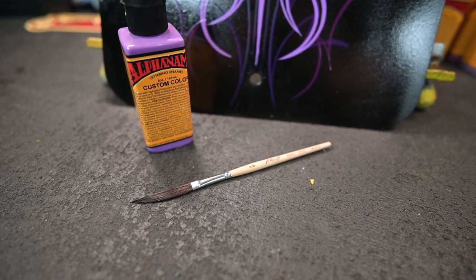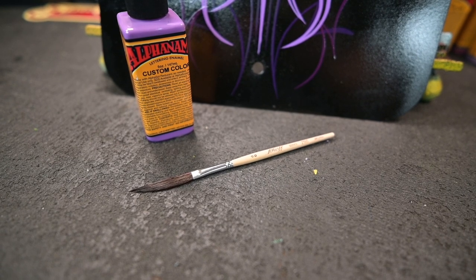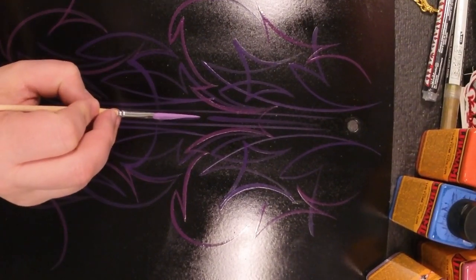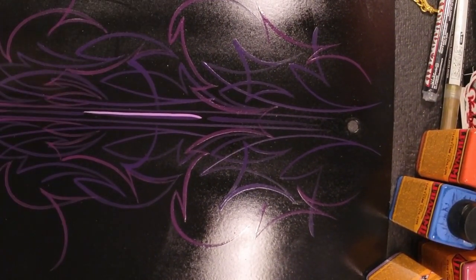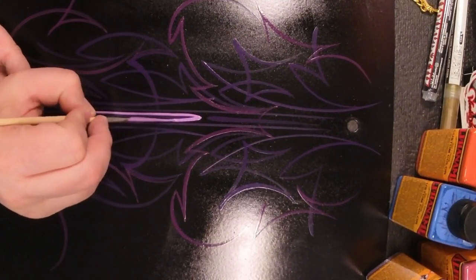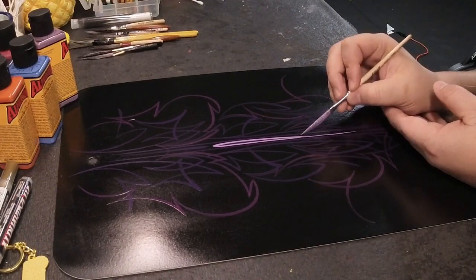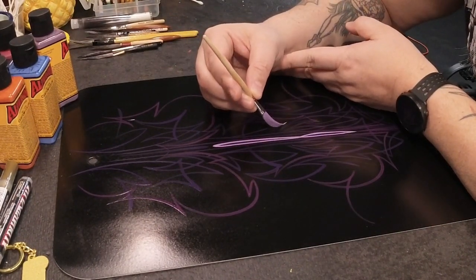Aloha cupcakes! Today I'm working with the Sharp pin striping brush — this one is a double zero, but if you look close it's got a very long handle, so this ought to be fun. The first thing I notice is that I have to hold this thing at a very weird angle. I understand that these are designed for sign painters so they're able to do their line work.